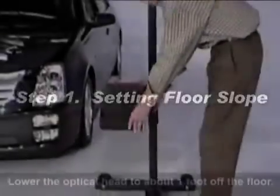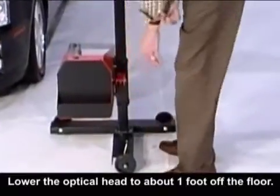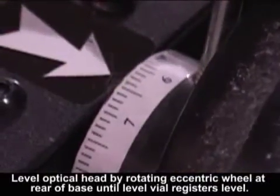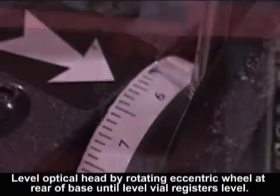Step 1: Setting the Floor Slope. Lower the optical head to about one foot off the floor. Level the optical head by rotating the eccentric wheel at the rear of the base until the level vial registers level.